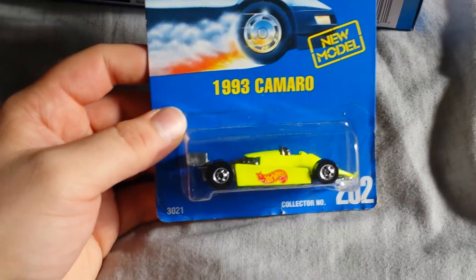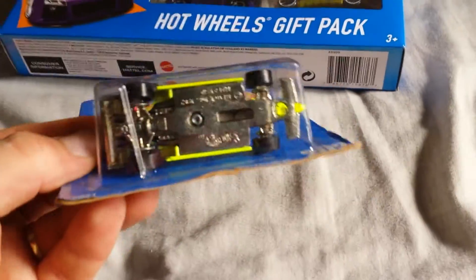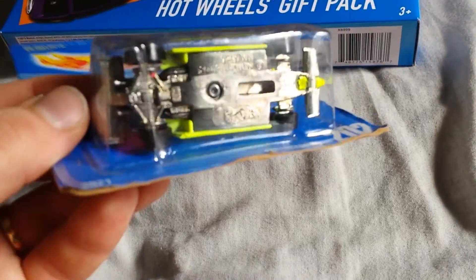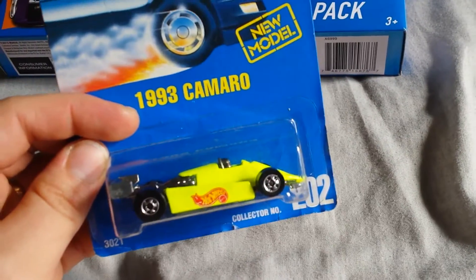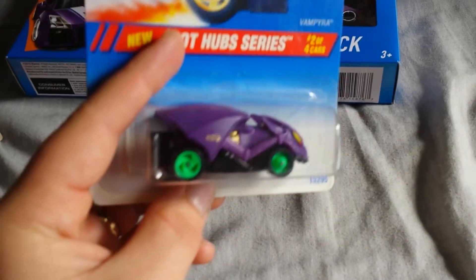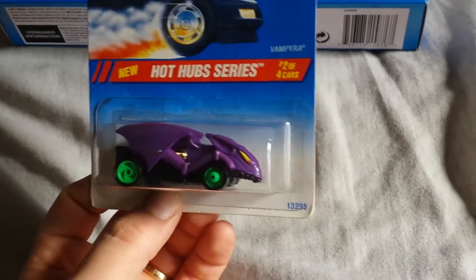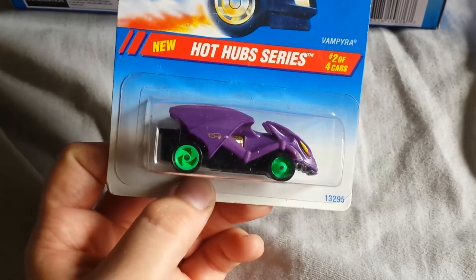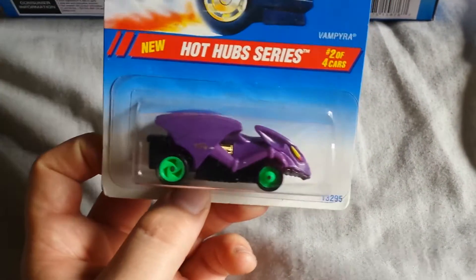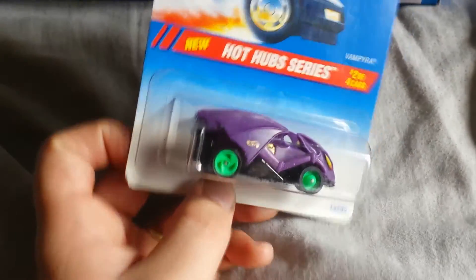This one came from a lot of cars that I purchased — a 1993 Camaro card. I can't remember the casting right now, just kind of a simple card error, mostly bought as part of the lot. But mostly because I wanted this: it's an inside-out wheel error Vampyra. And if you've watched my videos, you may have seen that I have another error on this exact car with these wheels that had extra wheels in the package. So to get a second error on it is actually pretty cool.